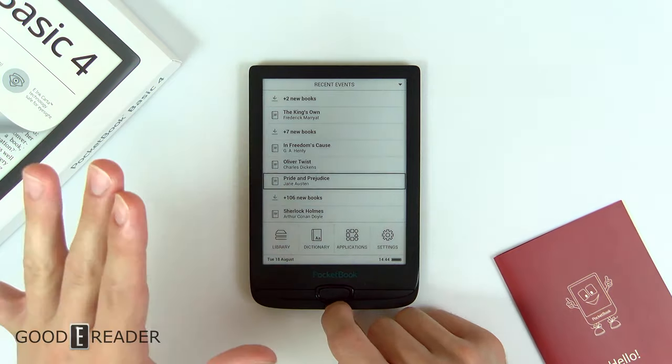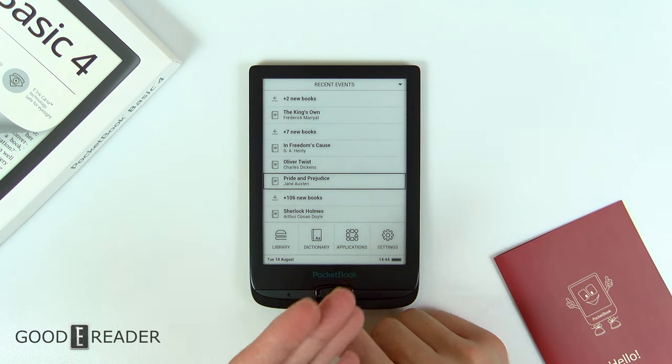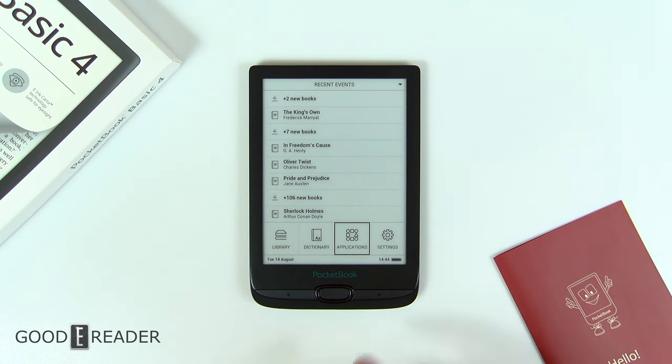Just to start you guys off, this is not a spec powerhouse device. This is an $80 device, and it's still running a 6-inch screen with an HD resolution and an SD card slot. So this does have a lot going for it.